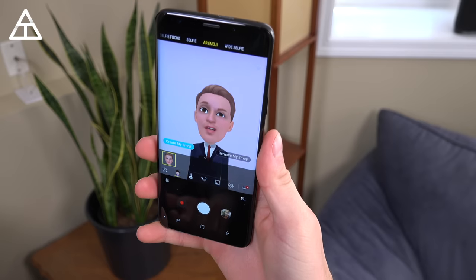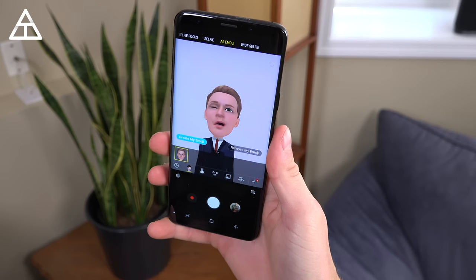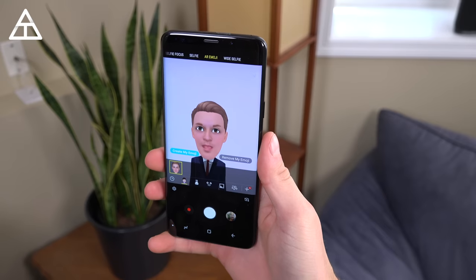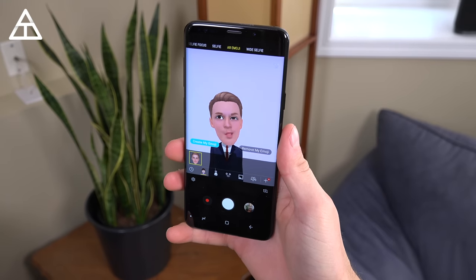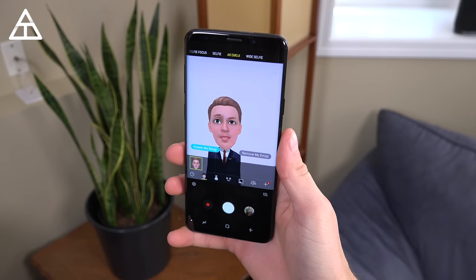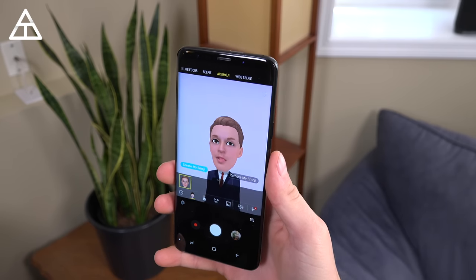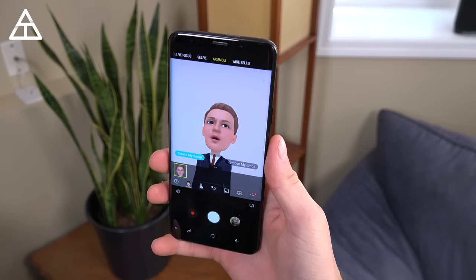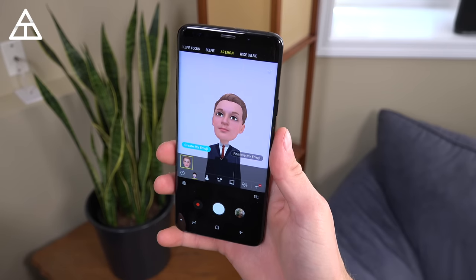Here is my AR emoji — as you can see, it scanned my face. It follows my facial motions and lip movements. I do have a hat on which is probably interfering with it a bit, but it works okay. For me it's a bit goofy and I don't necessarily ever use this feature, but it is there if you'd like to.